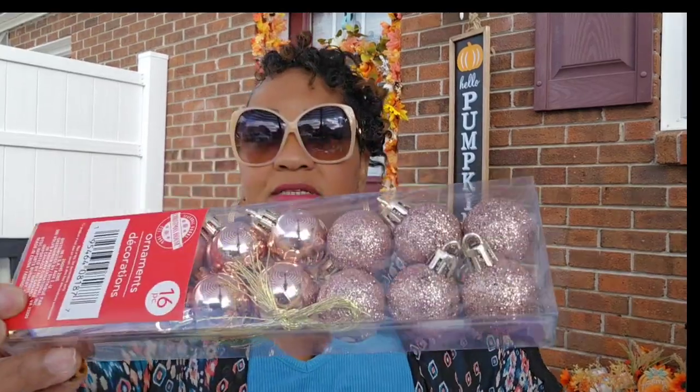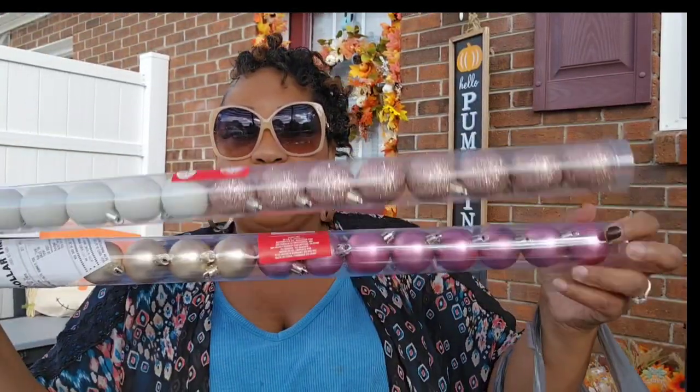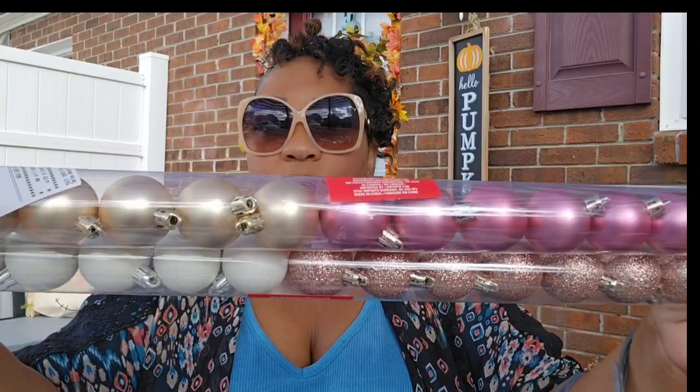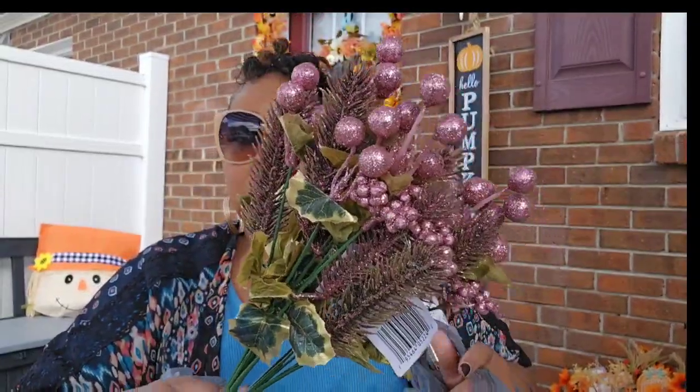I got some more pink mini ornaments just because the pink seems to go fast. I also got some larger ones with white, pink, and this gold tone. I got two more of these pink picks just because of the glitter — no other reason. I think these are absolutely beautiful. I used them on my pink wreath and I want to make another pink wreath.